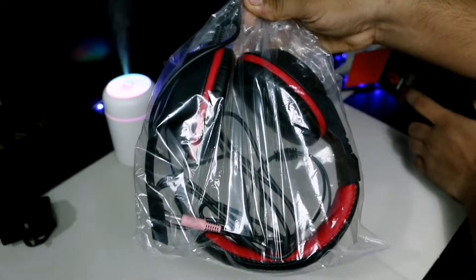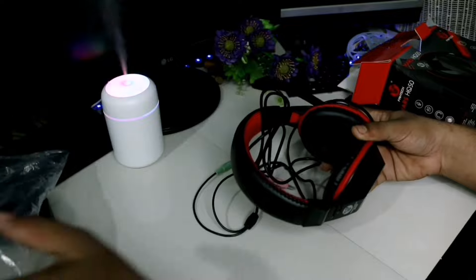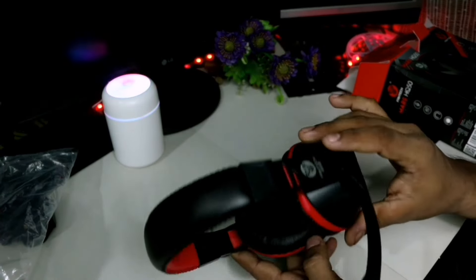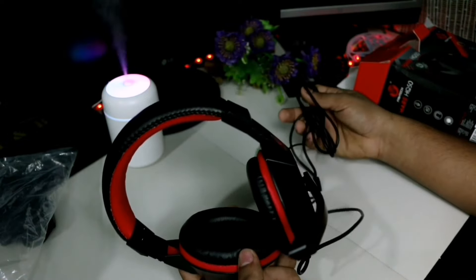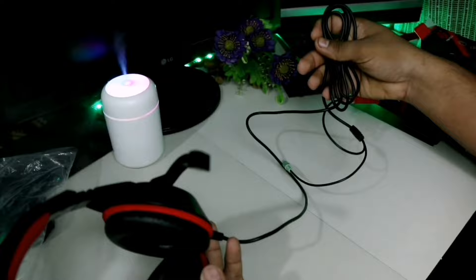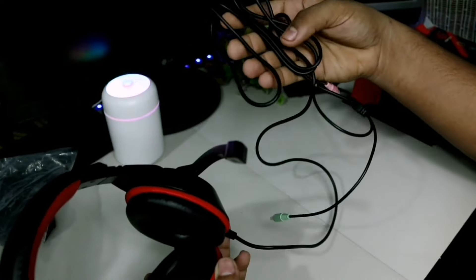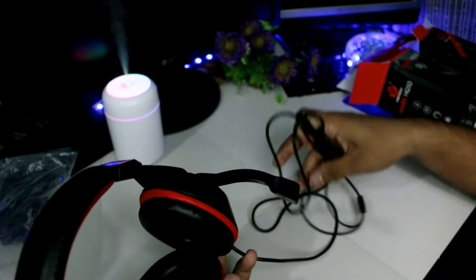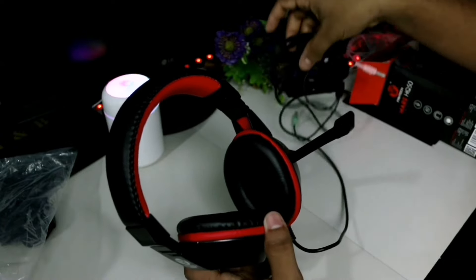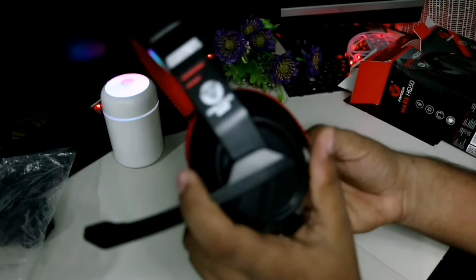Let's put the box in the box. Let's put the product item in the box. I have to cut the headphone, mouse, keyboard, and mouse. I have to cut the cable.